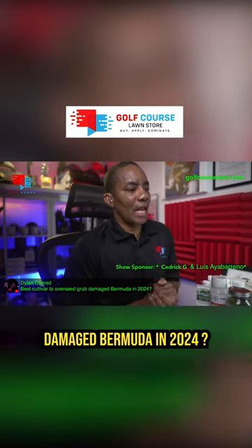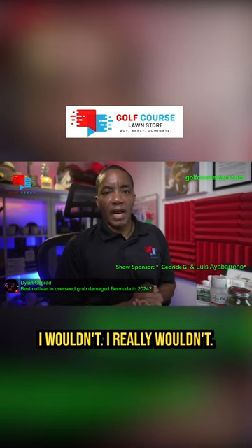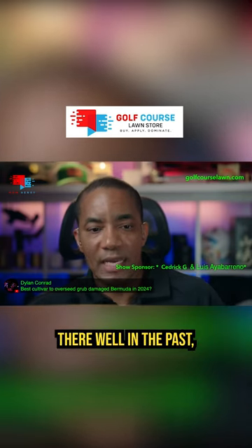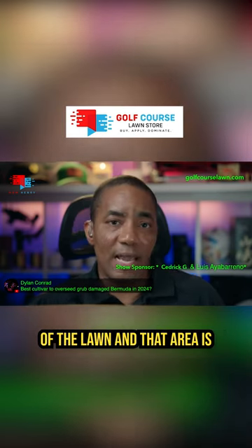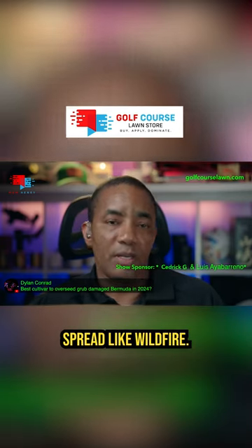Best cultivar to overseed grub-damaged Bermuda in 2024? I wouldn't. I really wouldn't. So if Bermuda was growing there well in the past, Dylan, once you eliminate the grubs to where they're not going to continue damaging that part of the lawn, and that area is getting enough sunlight, the Bermuda will spread like wildfire.